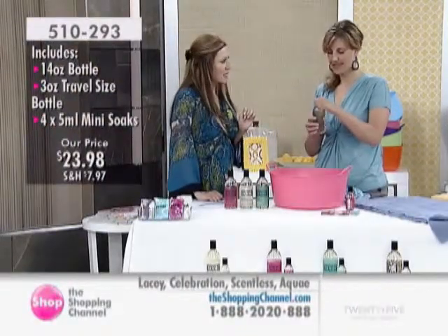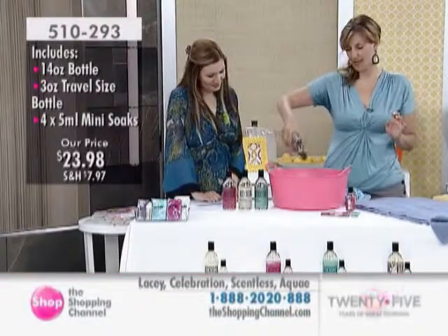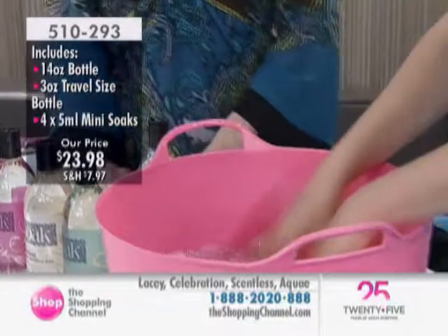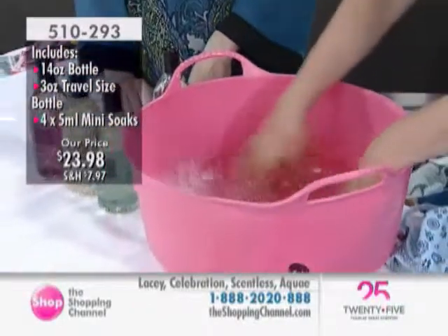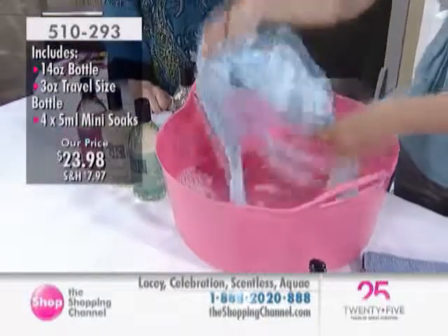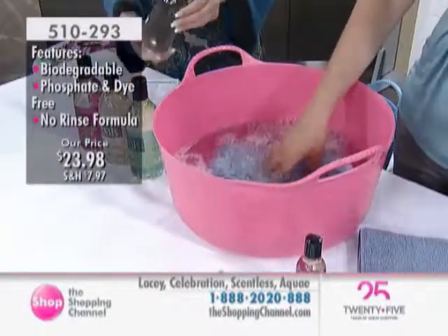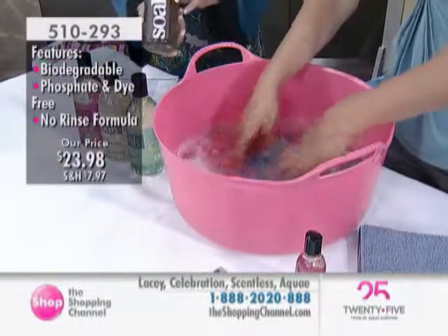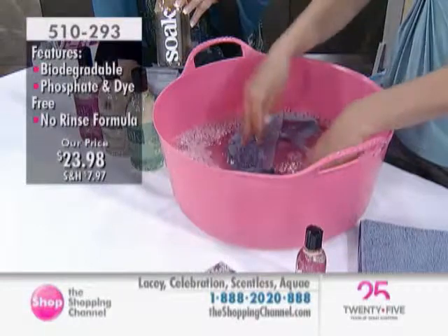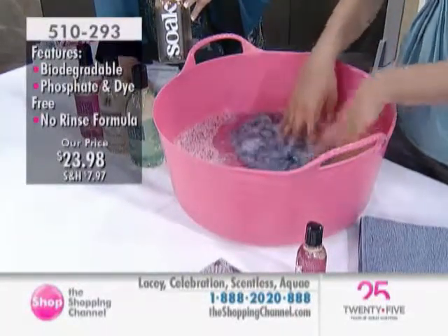The different colors are just different fragrances - really nice, light and easy to use. This is Lacey, a sweet bergamot. We're just going to put a little bit in the water and swish it around. You're not going to get a lot of bubbles because Soak is a rinse-free wash - it's not designed to get a lot of bubbles. We're going to take a bra. You can use this for lingerie, knitwear, shapewear, silk scarves, antiques. We're going to put it in and let it soak. The detergent is going to pull the dirt off the garment, take it out into the water and bond with it - so it's coming off the garment.